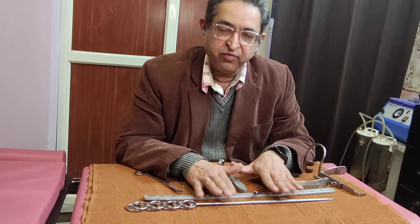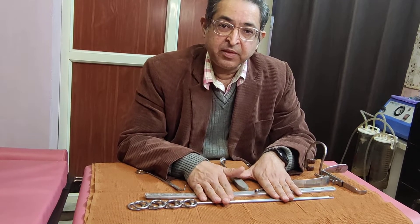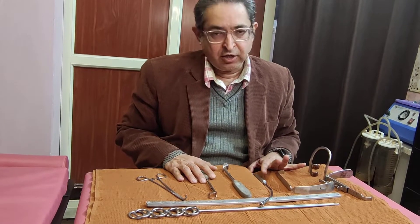This concludes our demonstration of the instruments used in adenoidectomy. You are free to ask questions by posting on my site, and I hope this demonstration has been useful to you. Thank you.